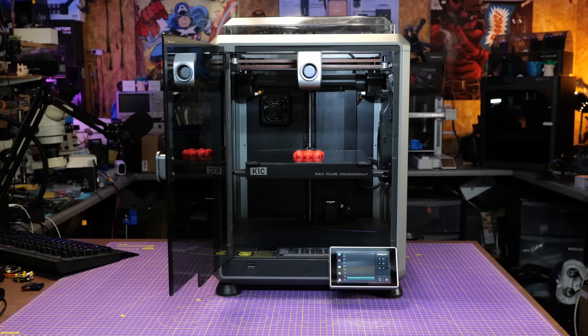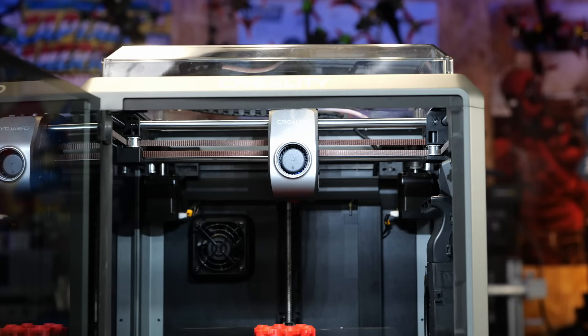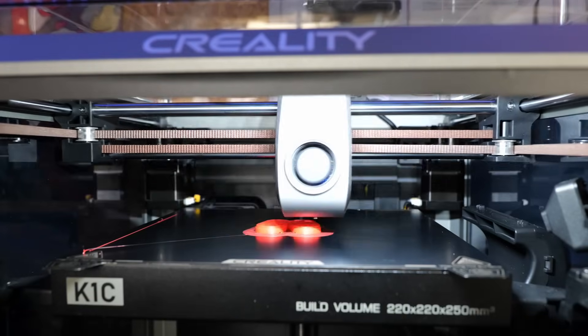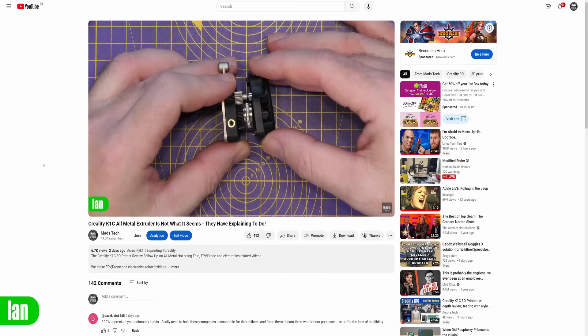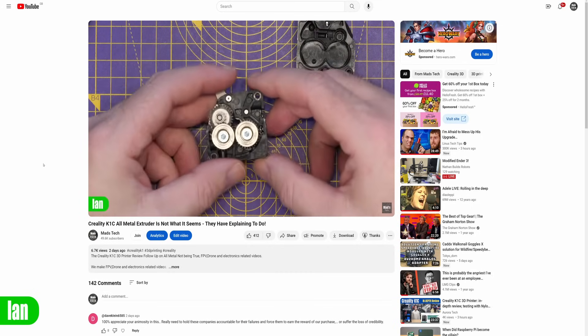Hello there and welcome back to the channel. This is the final follow-up video on the Creality K1C extruder gate. For those who don't know, I released my review of the K1C last week where I gave it a favorable outcome because I think it's actually a very good printer. Part of that was due to the fact that Creality said it had an all-metal extruder — not an all-metal hot end, but specifically an all-metal extruder, which I took to mean full metal gears. Today I'm going to give you the final update on what the Creality K1C extruder is meant to be.